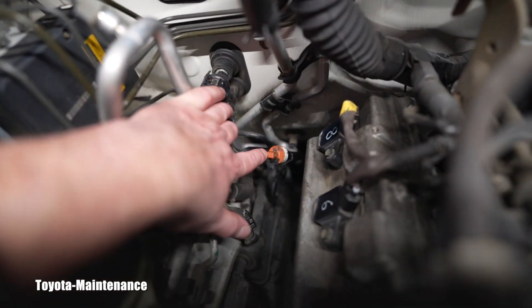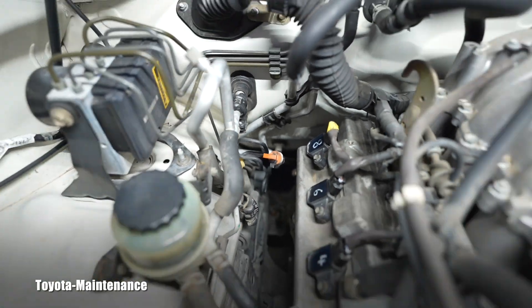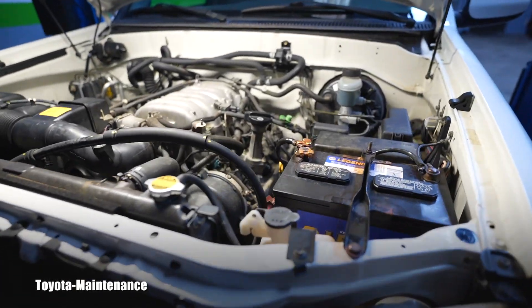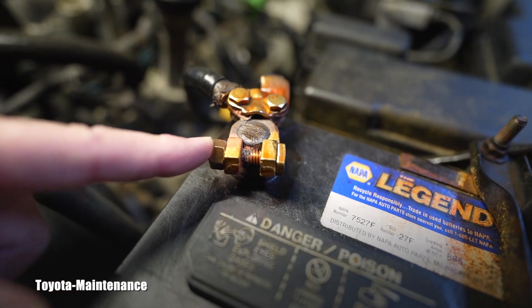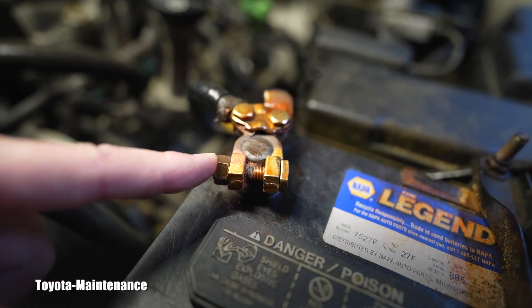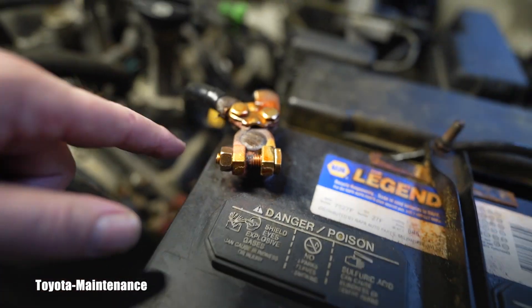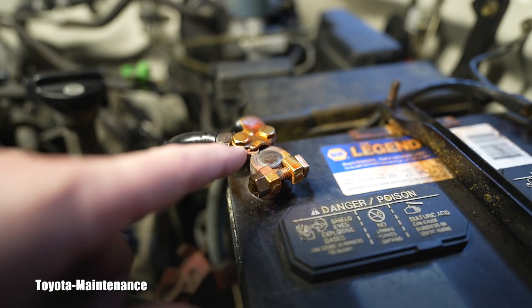I checked the automatic transmission fluid on the dipstick — that's a service I previously performed for them — and the fluid is bright, beautiful red, clean, just gorgeous.